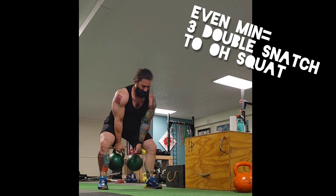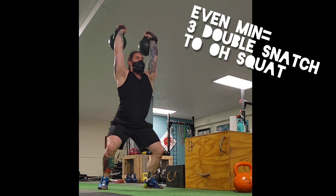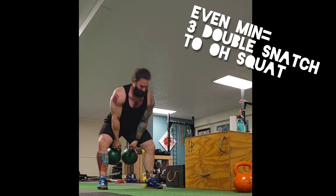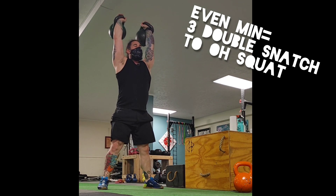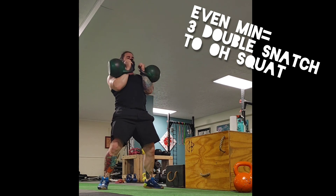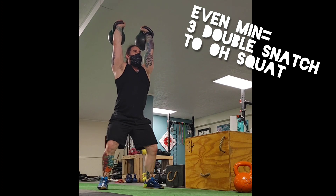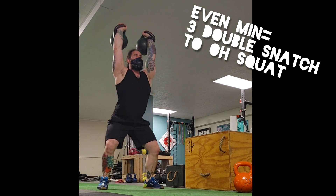Here's the second minute — so all the even minutes, you're doing double snatches to overhead squat. Take it to the half snatch rack and up again right there. So there's the third tricep there. You have the push-ups, you have the jerks, and then you have the overhead stabilization. It absolutely nails it.